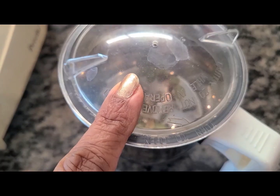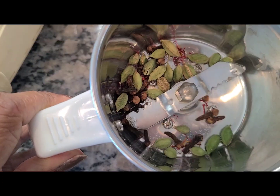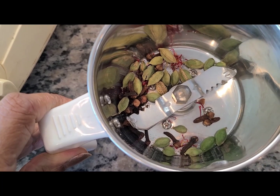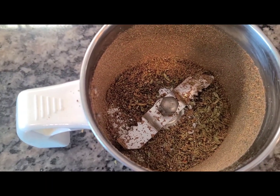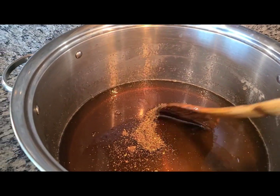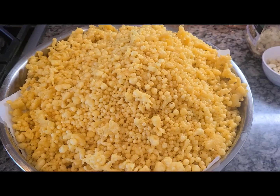While my boondis are getting done I'm going to grind all my spices — cloves, cardamom, saffron, and a pinch of camphor. I'll put the measurements in the description box; this is for a bulk batch so don't get scared. Grind it to a nice fine powder and add it to the sugar syrup. Since it's a small quantity it's tough to grind, but you can also use a mortar and pestle.